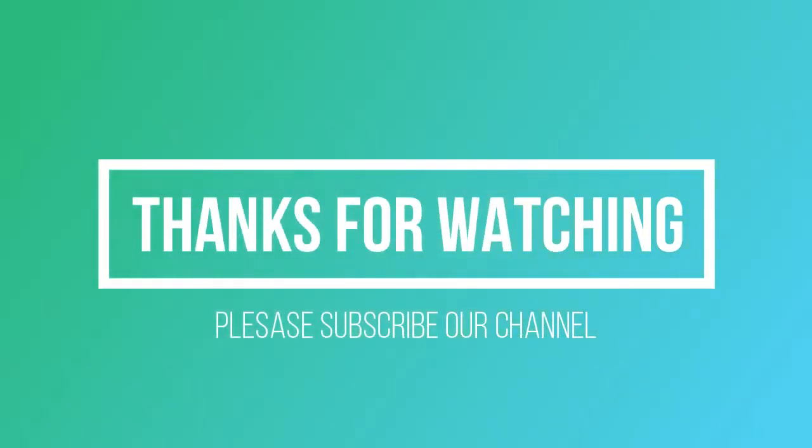Thanks for watching, and that's all for now. I hope to see you guys in the next video. Till next time, see you guys later.